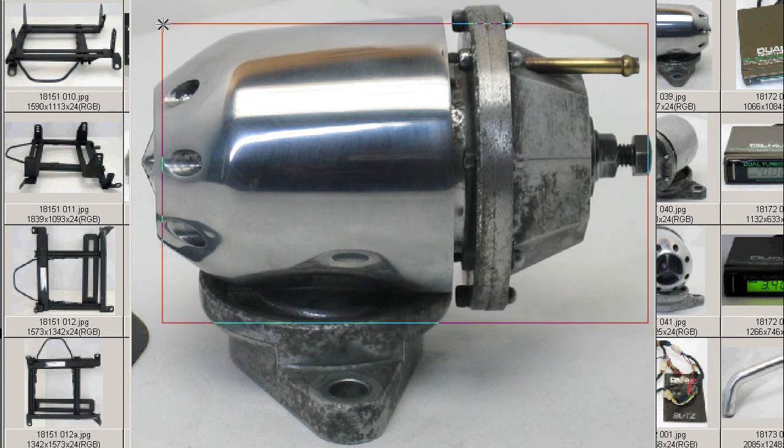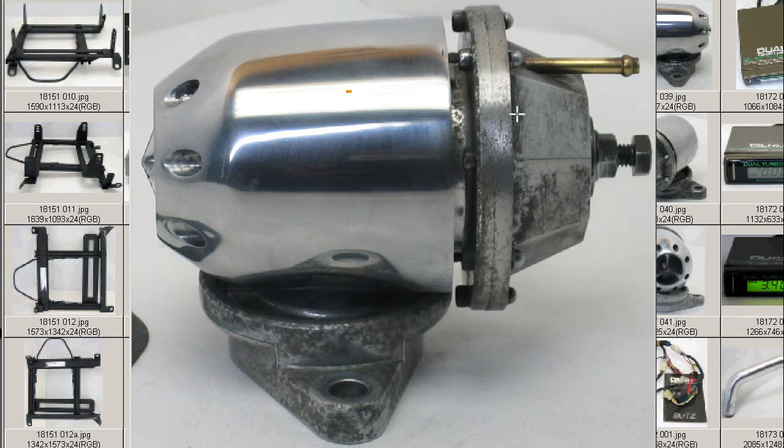This is a universal blow-off valve that can be used with any turbo vehicle — universal and adjustable — but the flange is specific for the RB20 or RB25 DET engine from Nissan.